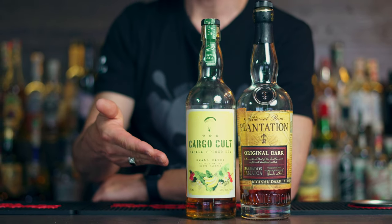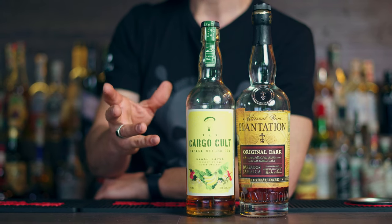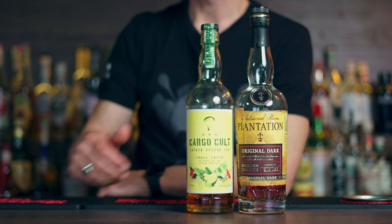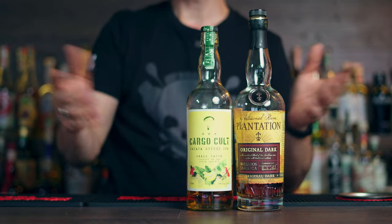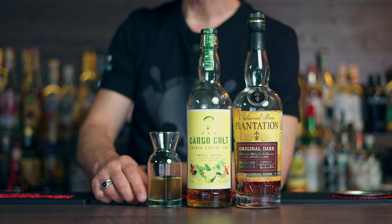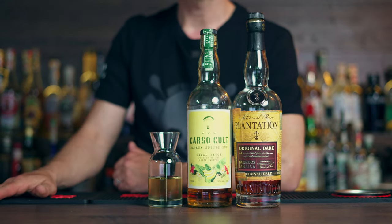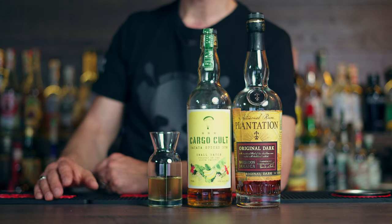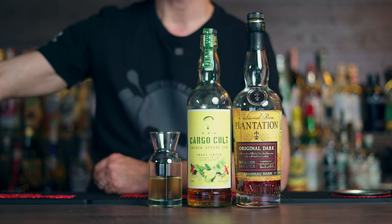For the banana flavor I'll be using Cargo Cooler banana infused rum. Now if you can't find it, I'd suggest getting any spiced rum and putting a few peels of banana in it for 24 hours — let them infuse and you'll have your own banana rum. But if you can find the Cargo Cooler banana, it's just amazing. You'll also be needing a banana simple syrup — you can buy it ready-made, or make your own from discarded banana peels mixed with sugar, then that sugar mixed with water. Very easy to make your own banana syrup.